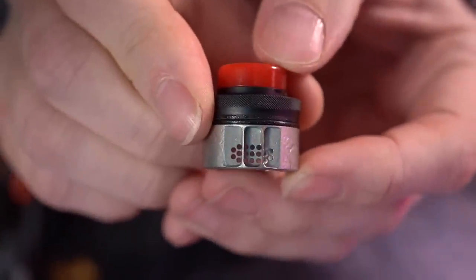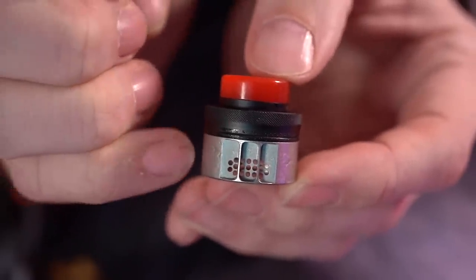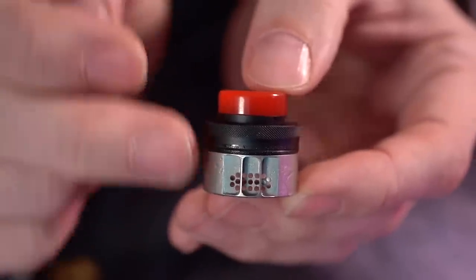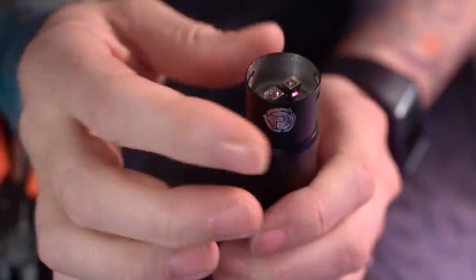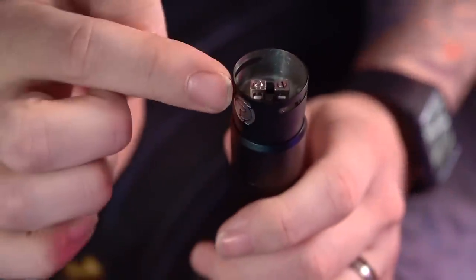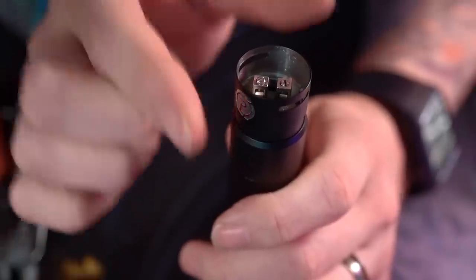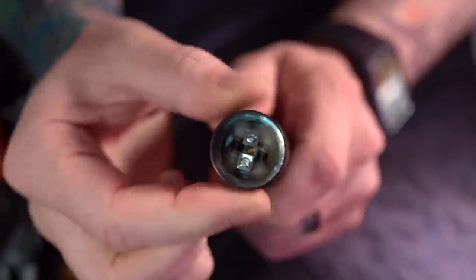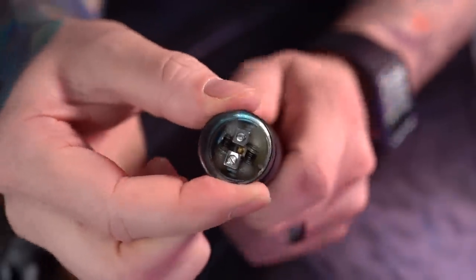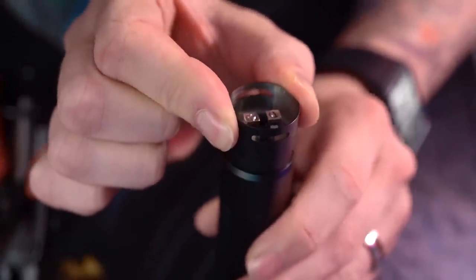As you can see when I pull this out, there's that honeycomb airflow facing your coils. The airflow goes in, travels down these passages, through the honeycomb, right at your coils. The barrel of the RDA also fits on really well — there are some interlocking tabs and notches, but the notches allow you to still adjust this side to side. There's a hard stop on each side but you can move your airflow around.